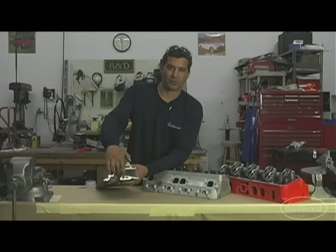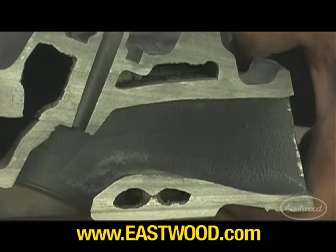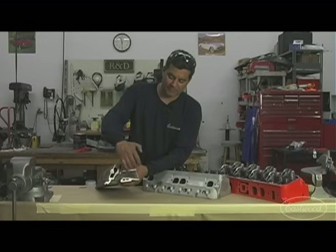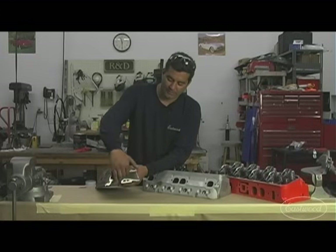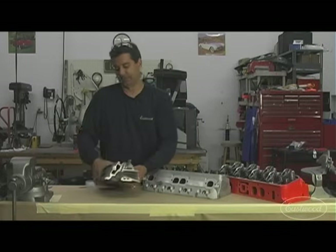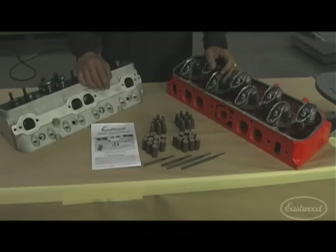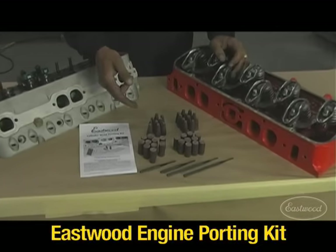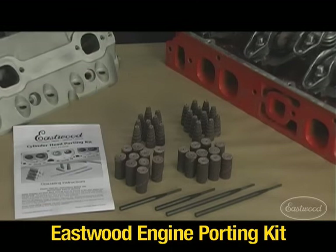What we have here is a cutaway of the same cast iron small block Chevy. What we're going to do is eliminate the flash and rough cast and smooth the airflow. This will increase CFM, and also give the air a more linear path coming through. In front of you is the Eastwood cylinder head porting kit, which comes with an assortment of 80-grit abrasive rolls. The straight roll gets you into the floor, ceiling, and sides of the port a lot easier.